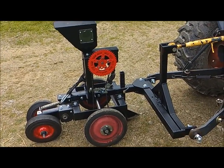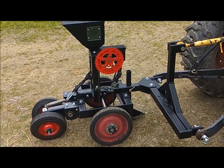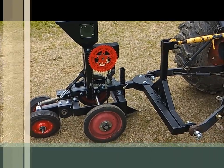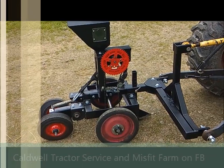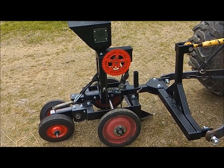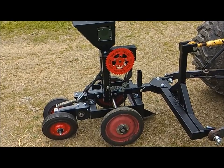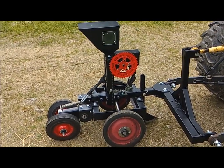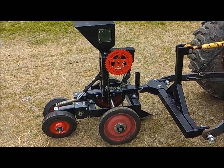All right everybody, I have been posting a lot of pictures as this build has progressed and I think I'm done as far as I'm going to go. I'm going to put it to use today and we're going to see if it works the way I think it's going to. Anyways, this is my homemade corn planter and I just wanted to go over a little bit of the thought process and all the bits and pieces that I've used to come up with this.